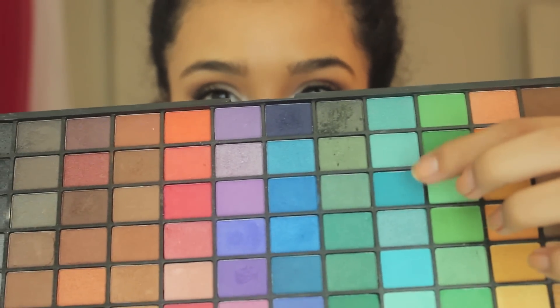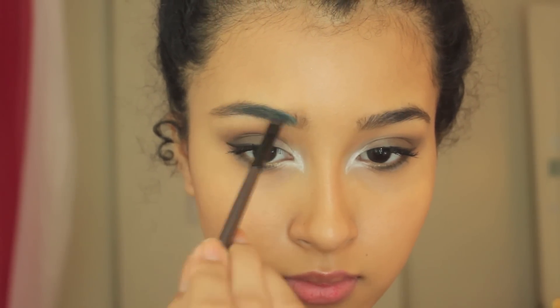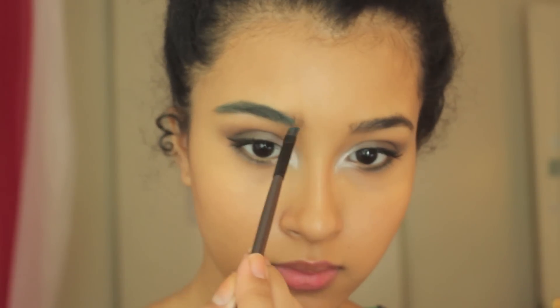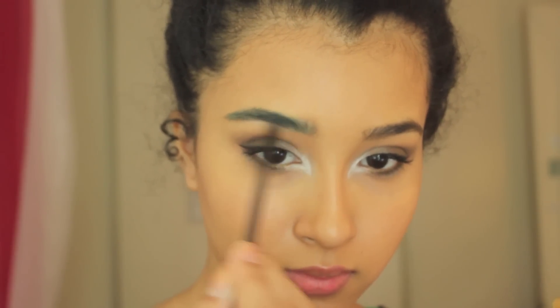Then I'm taking this really pretty aqua color on an angled brush and I'm going to fill in my brows. I know I rarely do this — I never do this — but it's for a Halloween video so why not go all out and fill in our eyebrows with crazy colors.